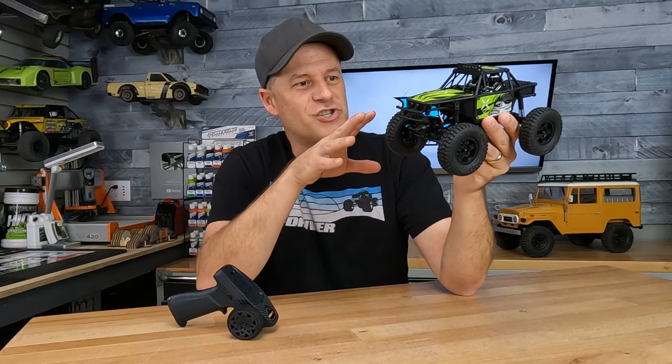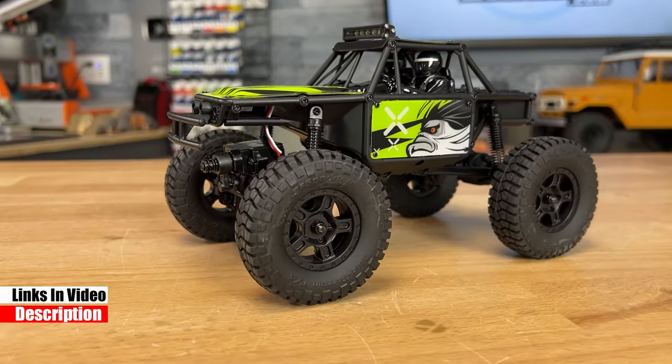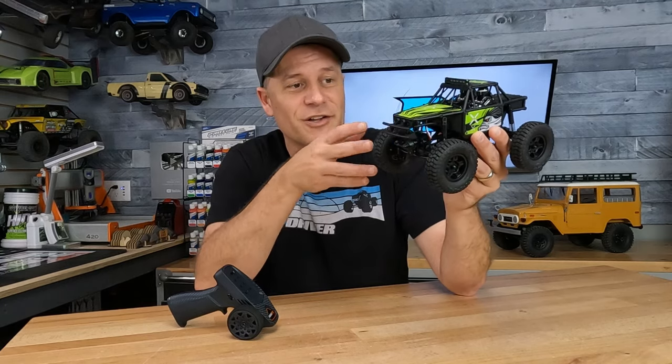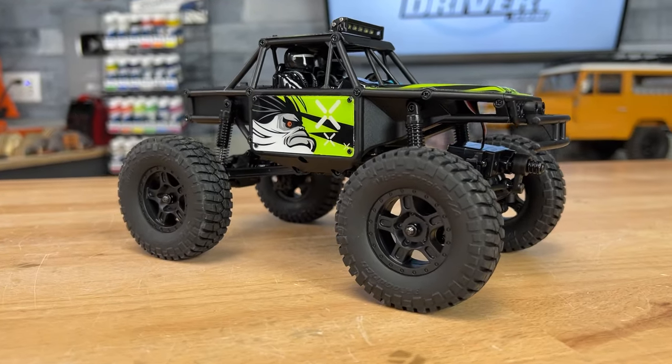This is something new, something worth checking out. When I saw the FCX24 logo on the box, I thought we were just going to have a new body slapped on the old chassis we've seen before, but they've made a bunch of changes here — stuff we need to take a closer look at, starting off with the unlimited trail buggy style cage.